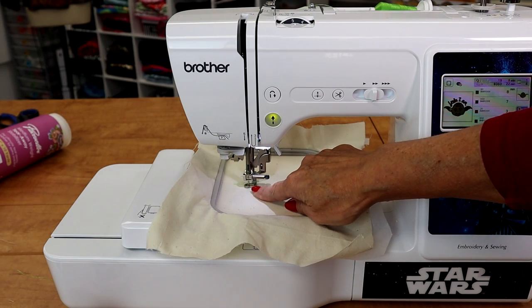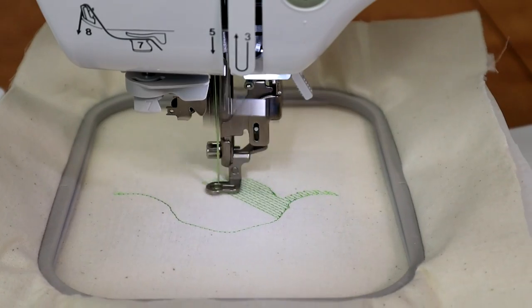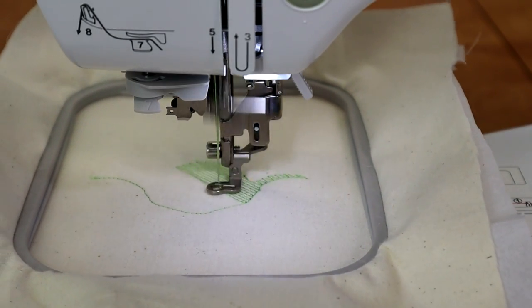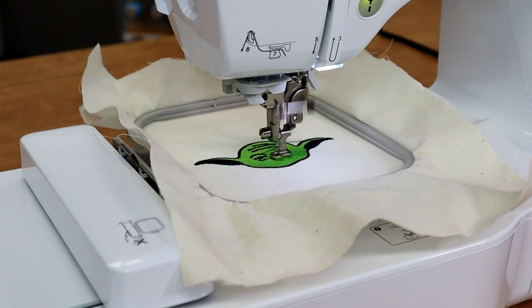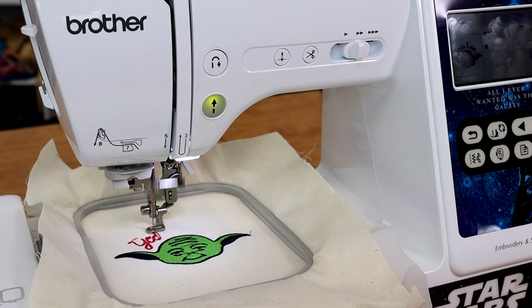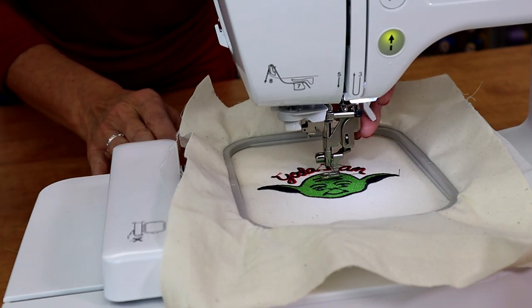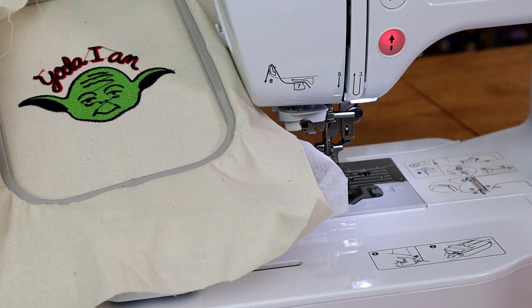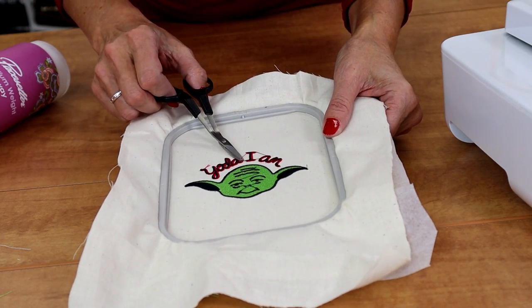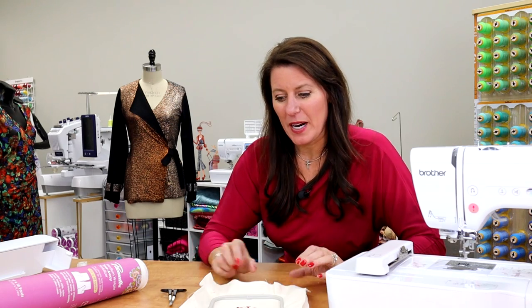I'm going to go in and trim that excess thread. And we're finished — click OK. Make sure your presser foot is up, and then press this in to pop your hoop right back out. And our design is finished. Lastly, I'm going to go back and trim these threads that were in between some of these letters. You could have embroidered this right onto a garment — a jean jacket, a towel, whatever you want. But I just put this on a piece of fabric.